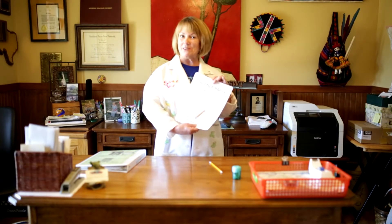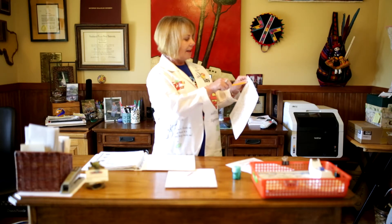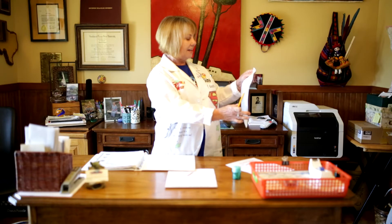Miss Hodges passed out a science paper and told us to make homemade holes. We all looked at her like she was crazy, cause what are homemade holes? Homemade holes. We're going to make some homemade holes. Punch your pencil through your paper and make homemade holes.